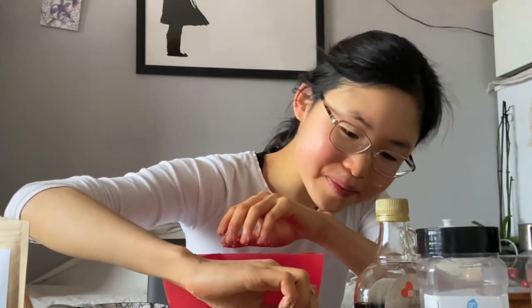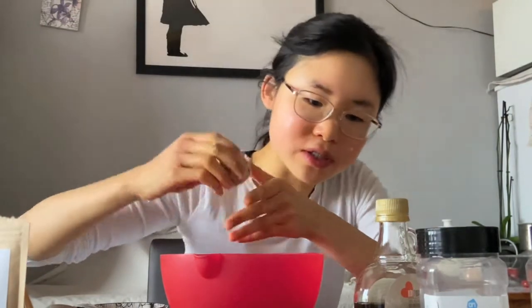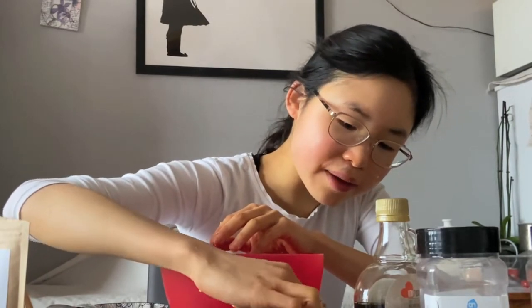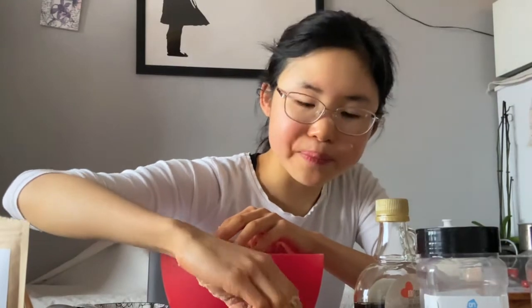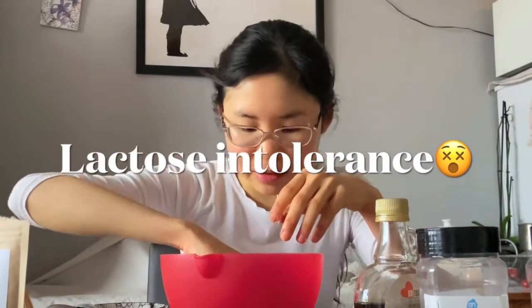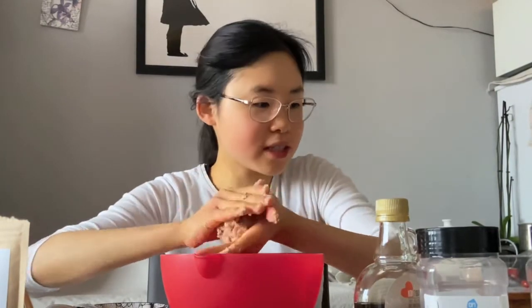I've just come up with this recipe right now — just use whatever ingredients you have at home. If you have chocolate chips, you could use those instead of cacao nibs. But it's very hard to find vegan chocolate chips here in the Netherlands. I'm very lactose intolerant. You get a really nice, delicious cookie dough consistency which is very, very delicious.